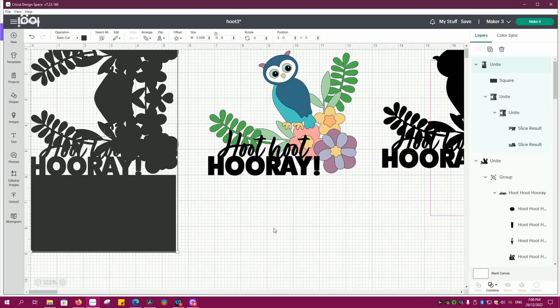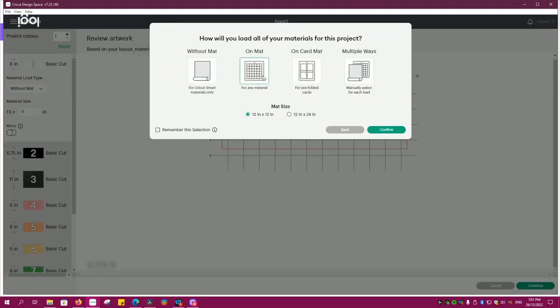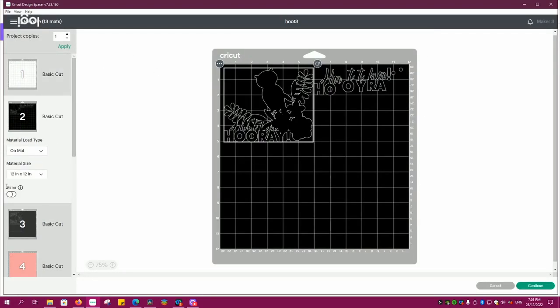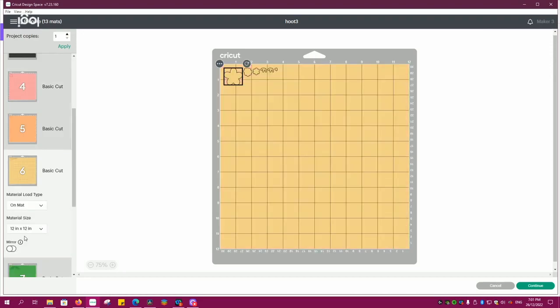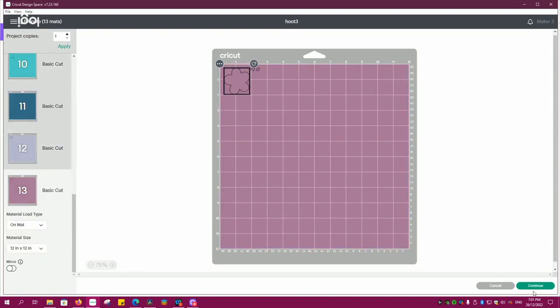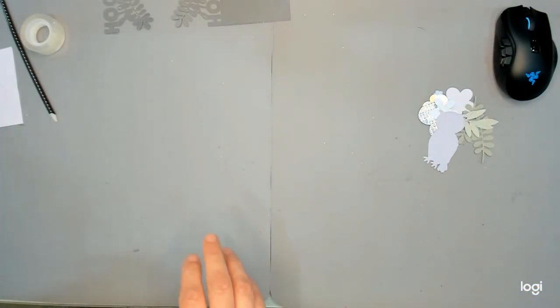That is all of the design work I need to do in Design Space. I've done all the hard design work and now I'll go through the cutting mats. Here you'll see the different cutting mats — some only have one or two little bits on them — but we want to scroll through them, make sure they're all good, and then load them into our Cricut machine and do all the cutting. With the magic of YouTube we're going to come back and that's all going to be done.